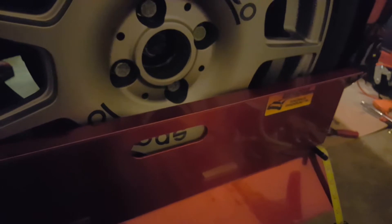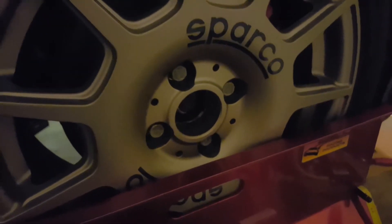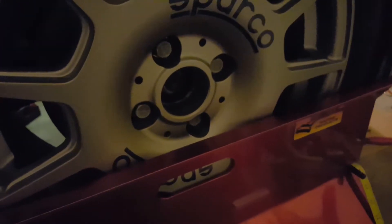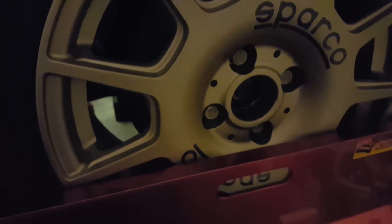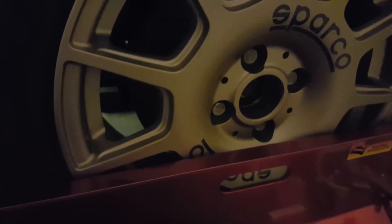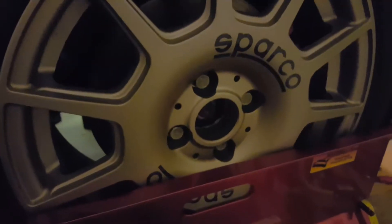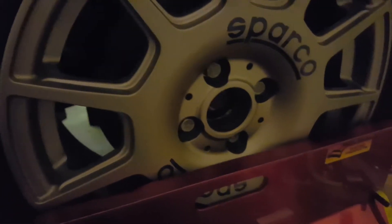I'm really happy that my alignment rig — something I designed myself — is working out quite well. Fun fact: many years ago I used to race 1/10 scale and 1/8 scale nitro touring cars, so I'm pretty versed in suspension geometry and setting it up. I'm happy that everything translates to full-scale cars, and with me going to the track, this is an amazing skill to have.